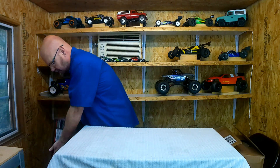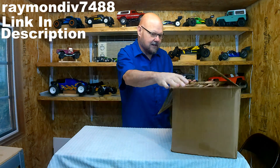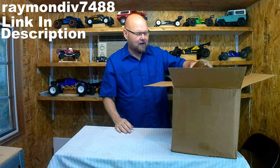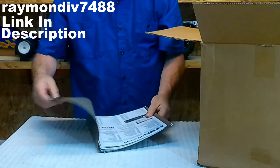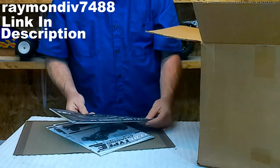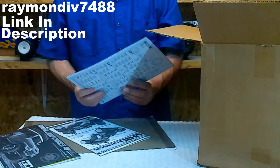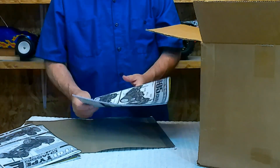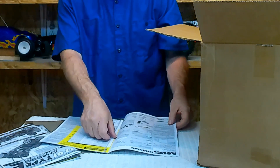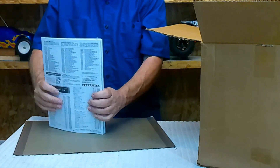This was a different purchase — from a nice gentleman online on eBay. I purchased three Tamiya frames: a CCO2 frame with no electronics, a TT01 Type E frame, and an M05 frame. They all came with the instructions, and he had it all packed up nicely.